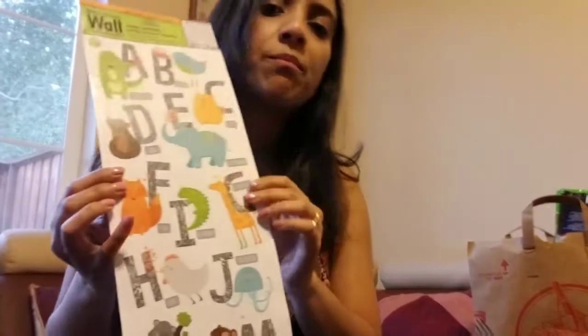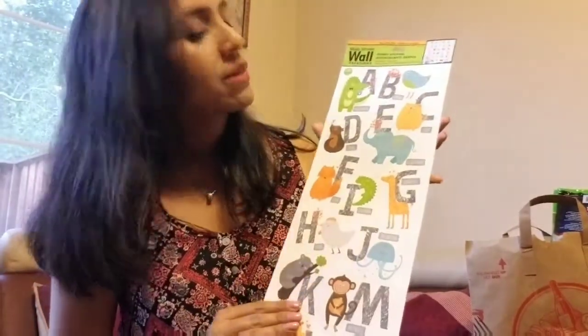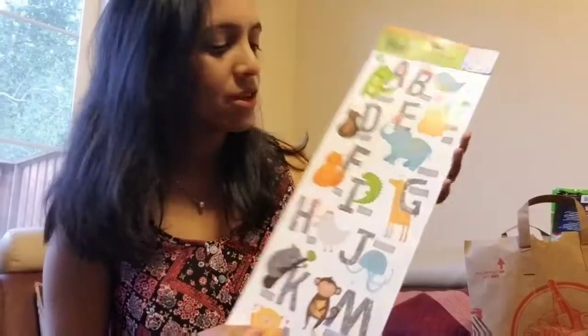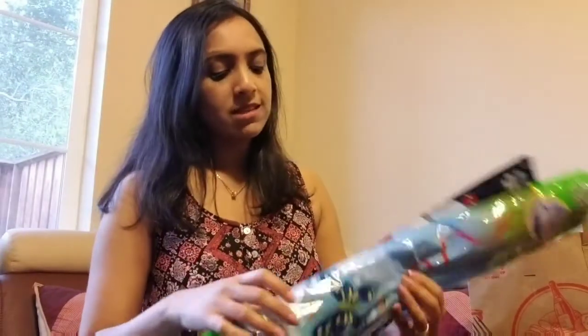This is also for my son's room — it's the alphabet, so I can remind him of learning his letters. I thought this would be good to have in his room. I think it's really worth buying decals at Dollar Tree because they're a lot more expensive in other places, and also if you check on Amazon.